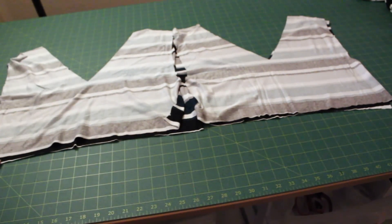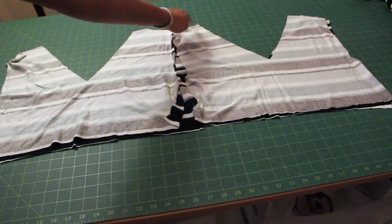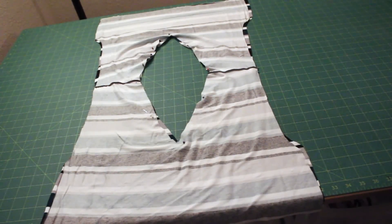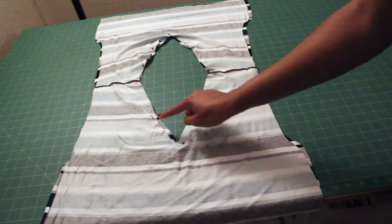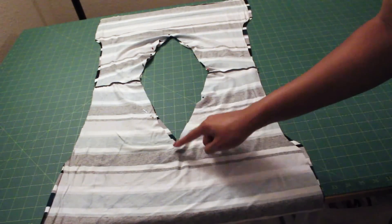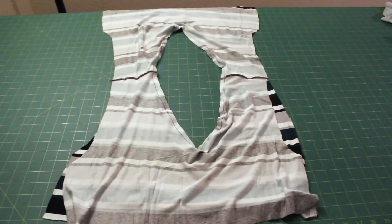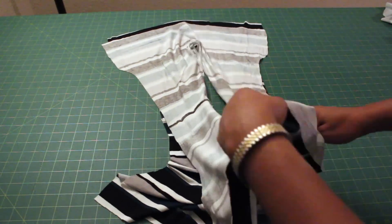Match up your bodice fabric and lining pieces and sew them right sides together at the shoulder seams, then press. Spread out your fabric and lining pieces and sew all around the neckline — pin and make sure you match at the shoulder seams. You should have your V-neck sewn all the way around and pressed.